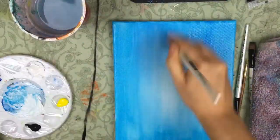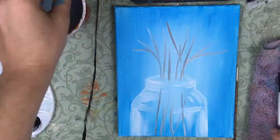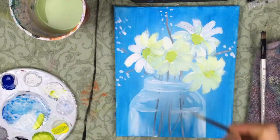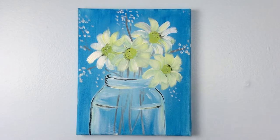Hey, what's up everybody? It's your girl Amanda the Buzz artist and today I'm gonna show you how to make this beautiful vase with daisies coming out of that vase. This was so much fun to make and so incredibly easy. Be sure to get all your paint supplies and come meet me — I'm gonna show you how to go ahead and do this.